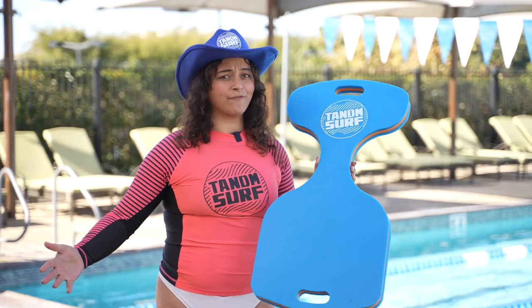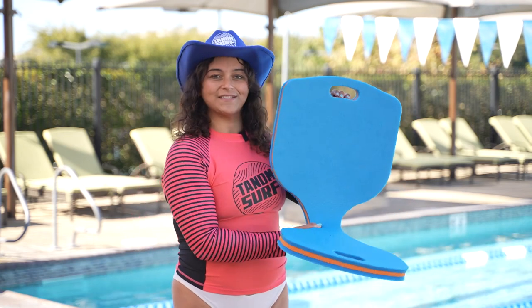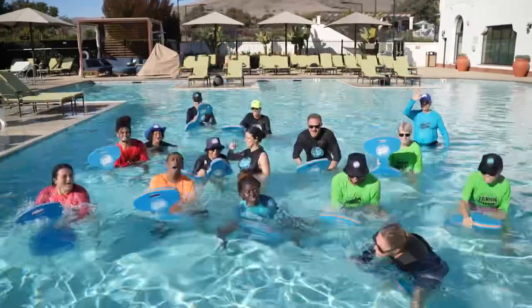The Tandem Water Saddle is perfect for just floating around in the pool, but you can also get a pretty good workout in. You just sit on it like this, and the pool is the perfect place to enjoy your time on our Tandem products.